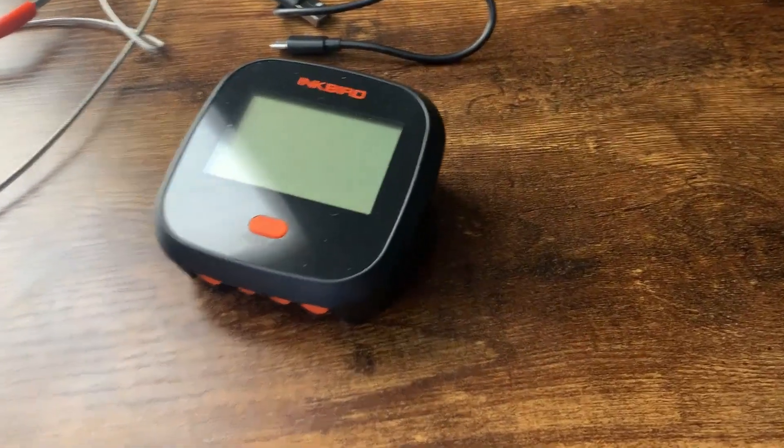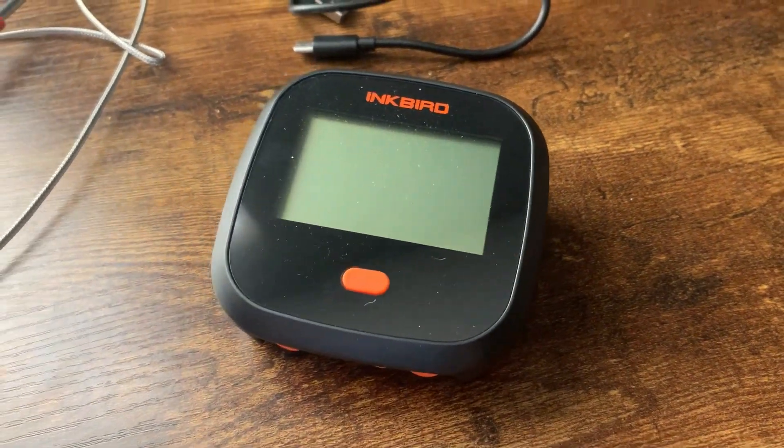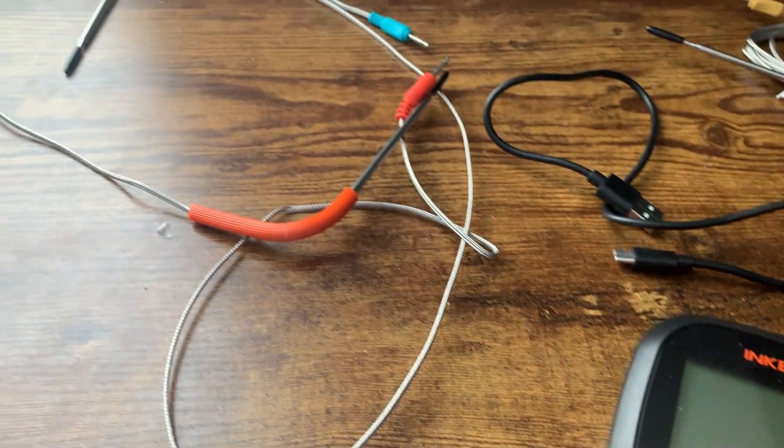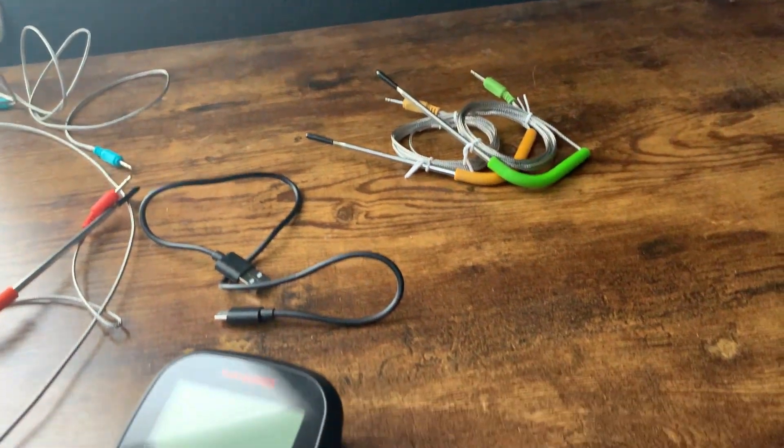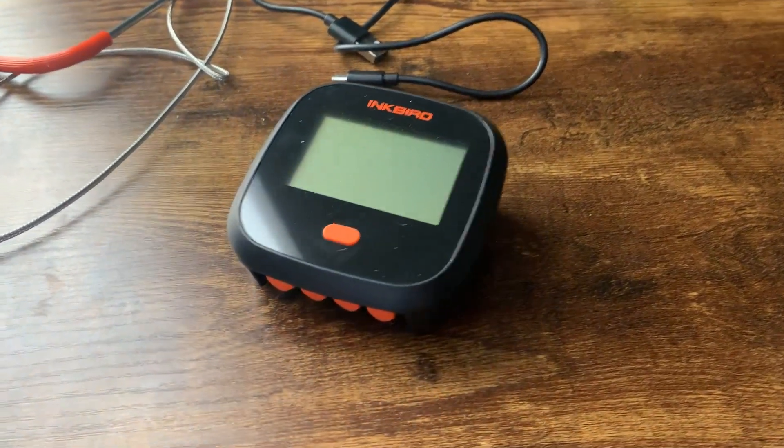What's going on guys, today I want to do a quick review of the Inkbird Wi-Fi grill thermometer. In this review I'm going to tell you everything that you need to know about this grill thermometer, including one thing I think you should know before buying.